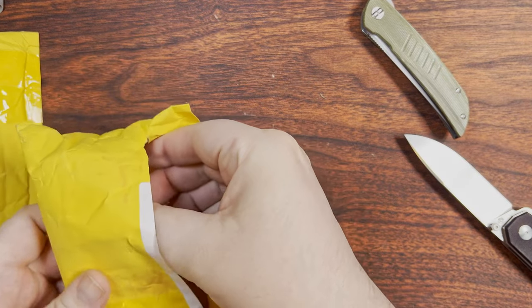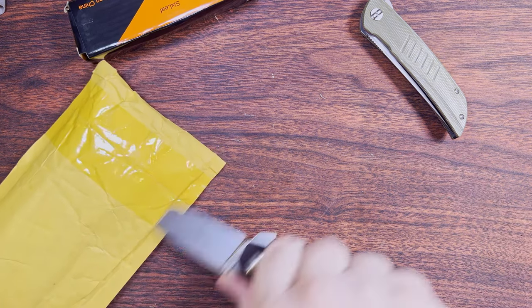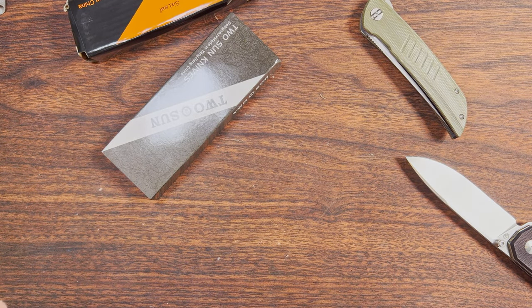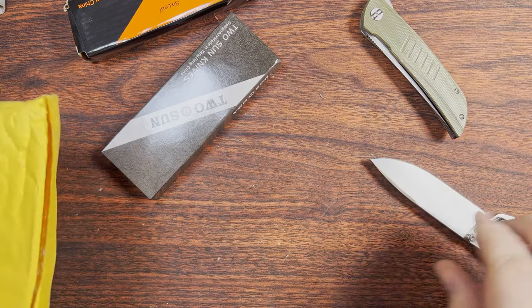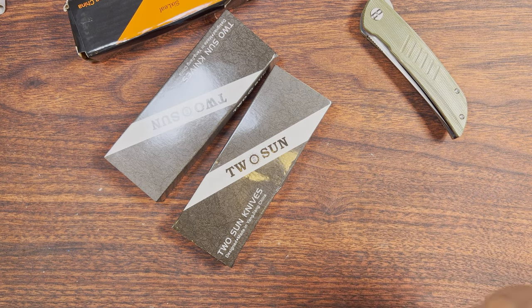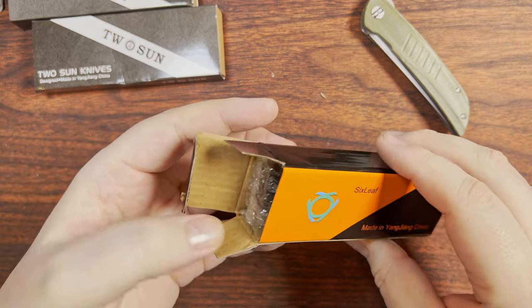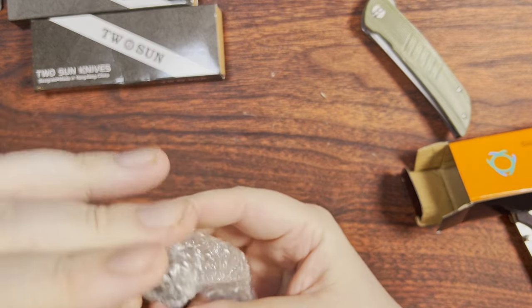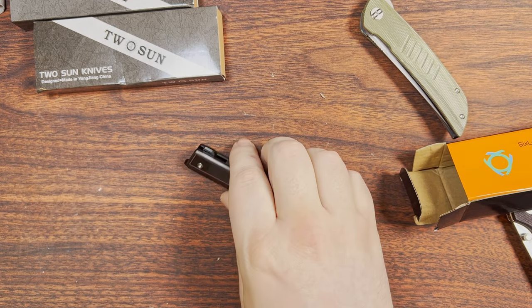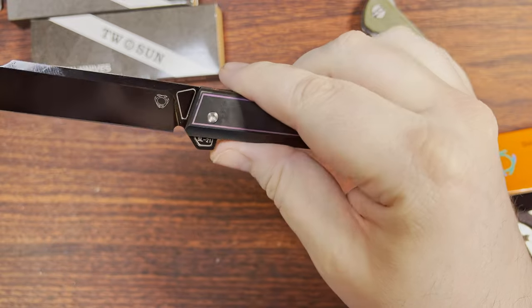Let's go ahead and pop some things out here. Looks like I have a Sixleaf and a Tucson — and another Tucson. I'm curious about the Sixleaf; I don't quite remember exactly which one this was. I know what it is now — this is the SL-21. I thought this one was still a ways out.